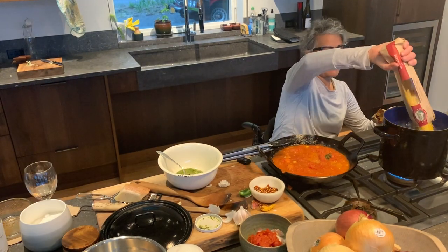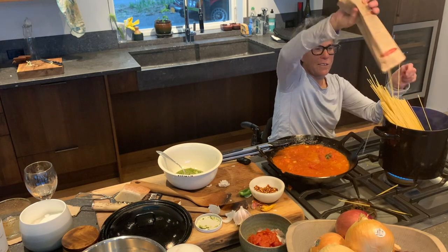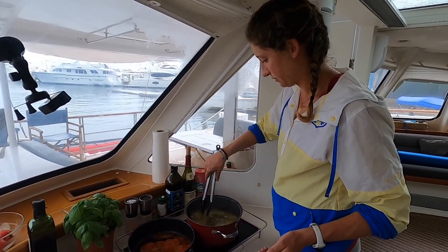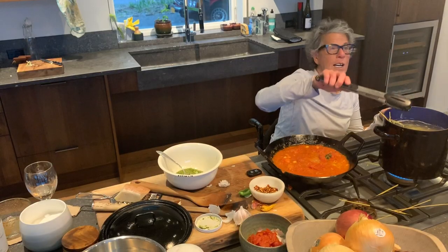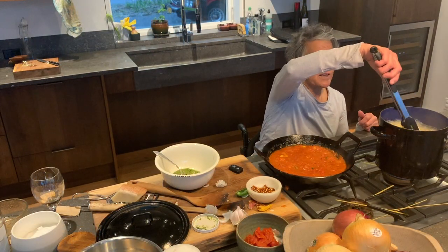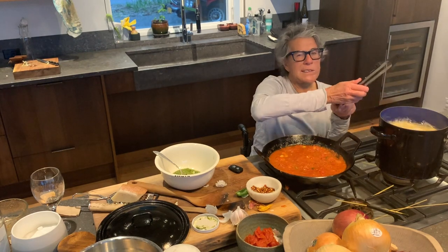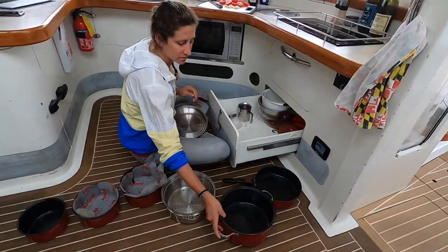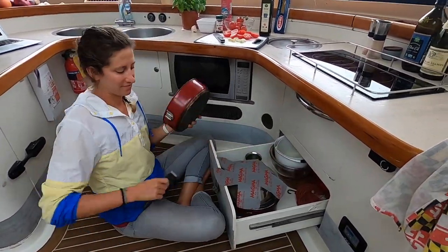The water is boiling and you get your pasta in there. The important thing about pasta is to stir it all the time and also to time it right. This package says eight to twelve minutes, so I'm going to set my timer at eight because you can always cook it more but you can't cook it less. The other trick is to use as much water as possible because more water makes it less starchy. We have a great pot set on the Dream — it's called Magma, a set of about five pots where each fits into the other.